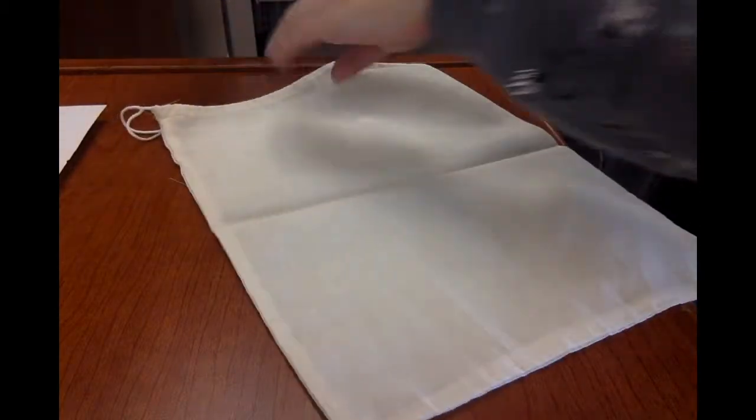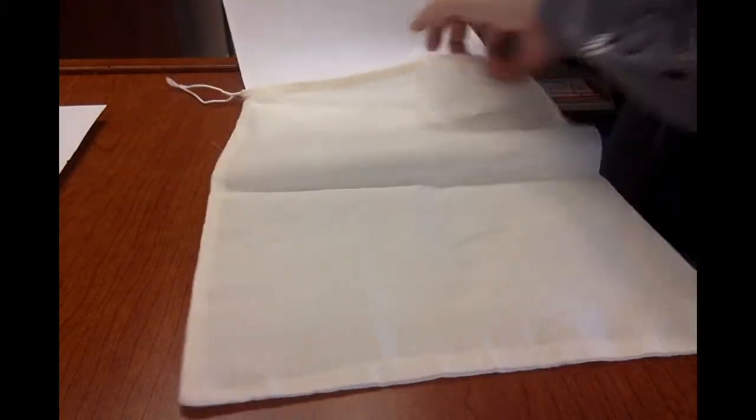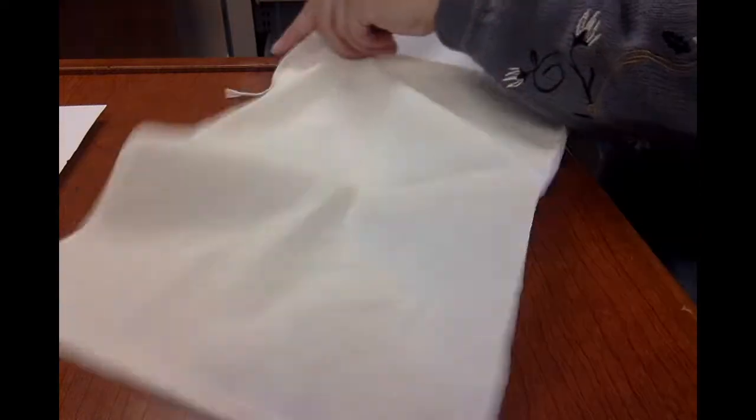First thing you have to do is take a few scraps of paper and insert them into the canvas bag. This helps to ensure that the markers won't go through.